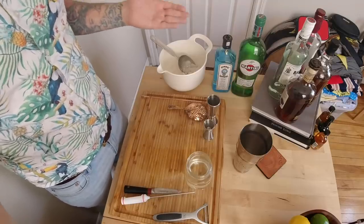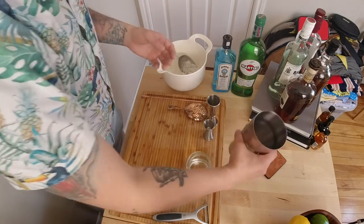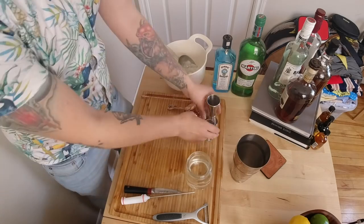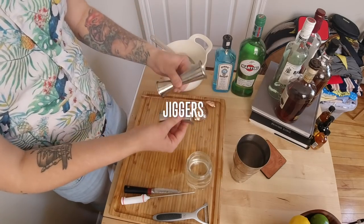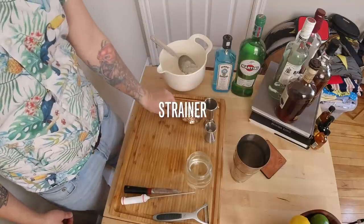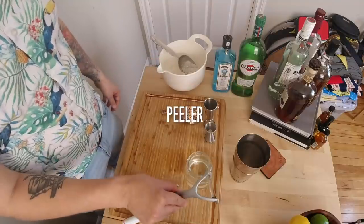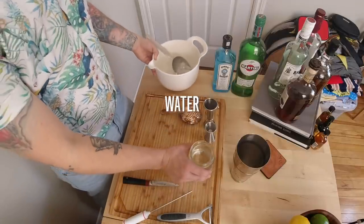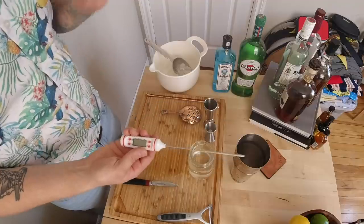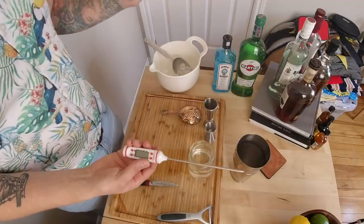I make my martinis a little bit differently than most people. For equipment, you'll need one set of metal tins, jiggers or a measuring device, a stir spoon — a chopstick works if you don't have one — a strainer, a knife, a peeler, ice, a little bit of water, and this is going to sound odd: a meat thermometer. Just trust me on this one — it's a game-changer. With a martini, the bartender will ask you shaken or stirred — always stirred — but we're going to do it a little bit differently.